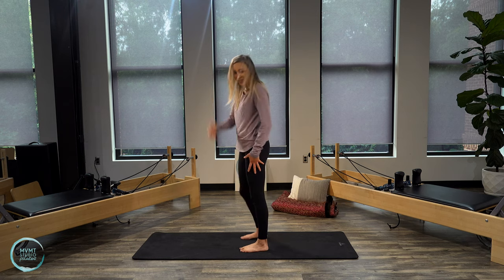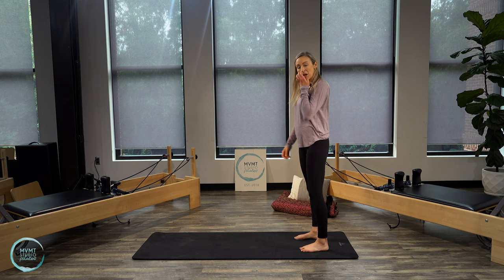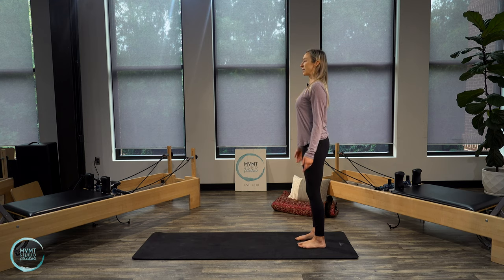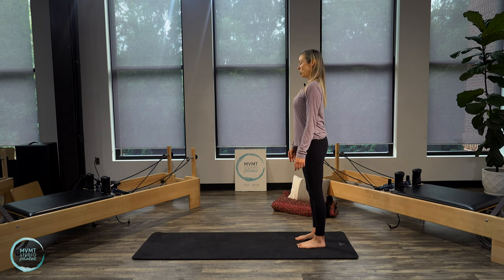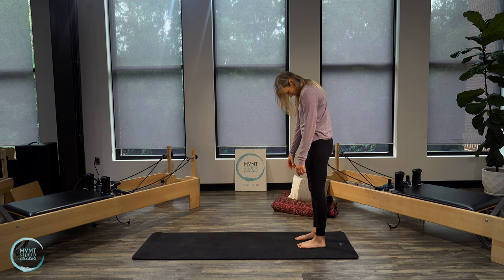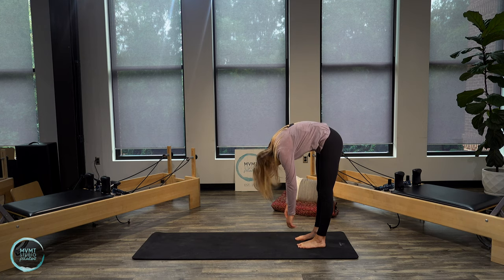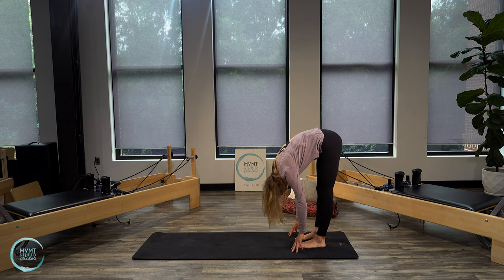Come all the way back up to standing and move to the back edge of your mat. We're going to do a few roll downs. Back into that nice parallel position with the legs, spine tall. Take your inhale, exhale — chin to chest, and let the spine roll down one vertebra at a time, letting the head and arms be heavy, upper body heavy. Keep the legs straight; if your hands don't reach the floor, that's okay.